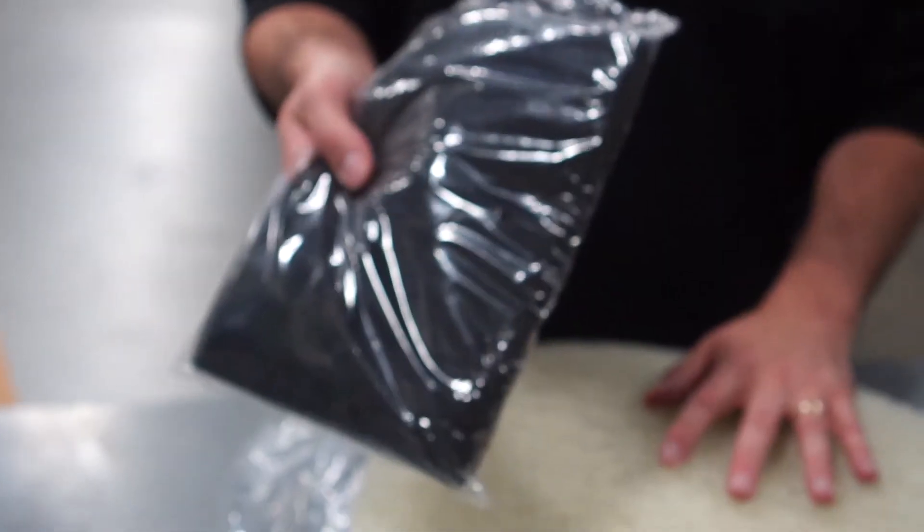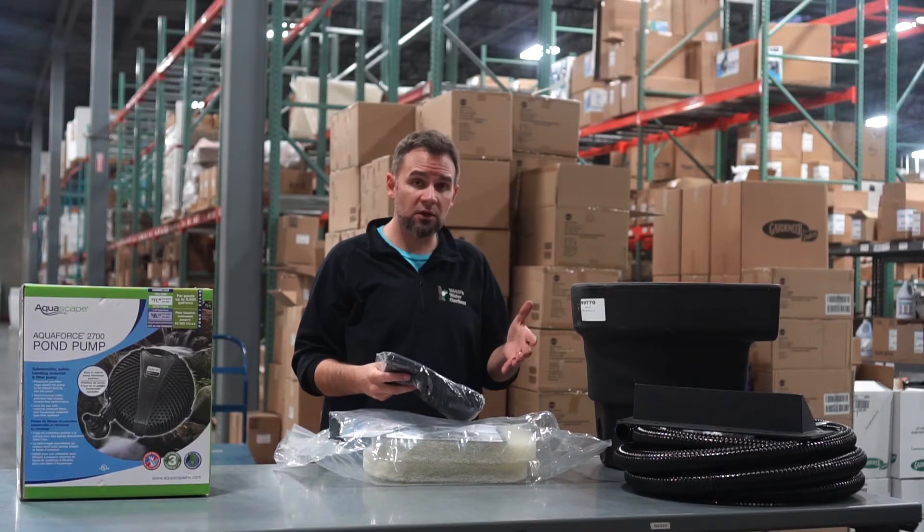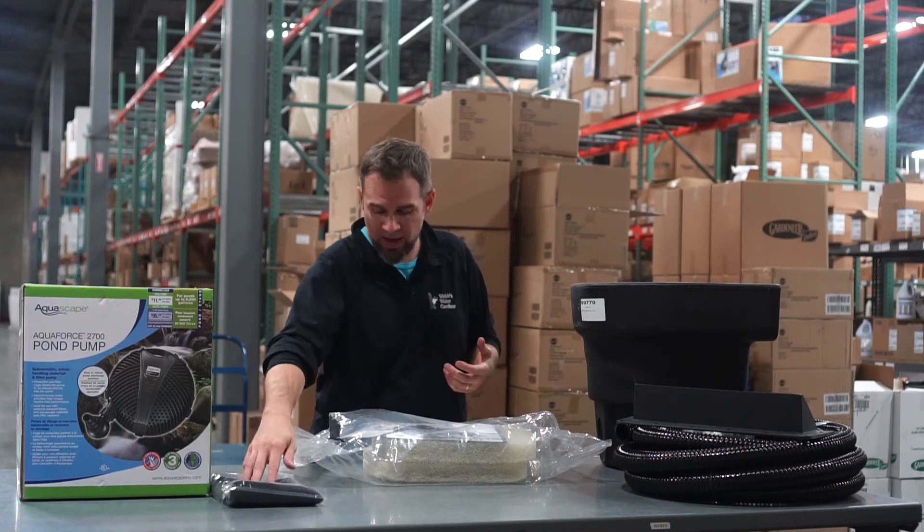This is a media bag. You can actually put any type of biological filtration media in this. It doesn't come with media — BioBalls are sold separately, but they give you the bags.